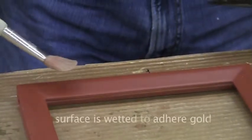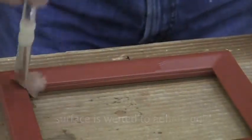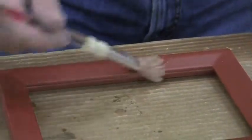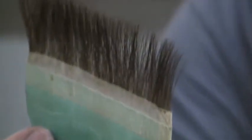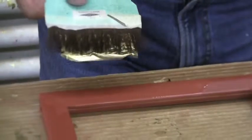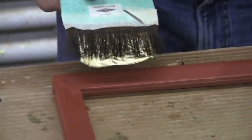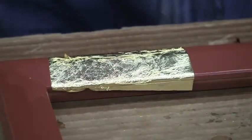The area where you want to put the leaf, you gotta make wet. You gotta water it — this is water with alcohol. Using a brush like this, made from camel hair. You're getting the leaf on this thing. You have the area where you want to put the leaf on the frame. It's sticking — it's on the frame.